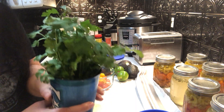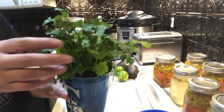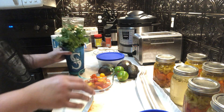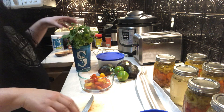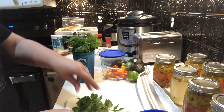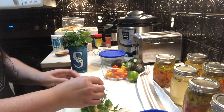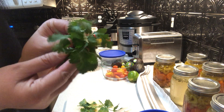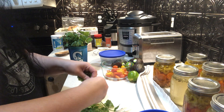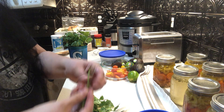This is cilantro that I bought at least a week to a week and a half ago — see how pretty and perfect it is? When you get cilantro, I always rinse it off really well and then I just put it in water in a cup in the fridge and it stays in absolutely perfect condition.